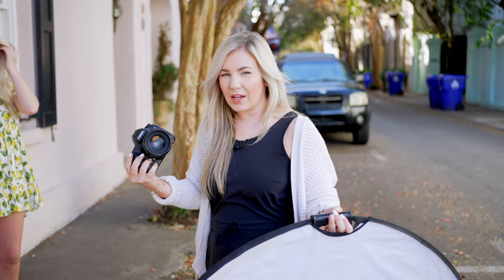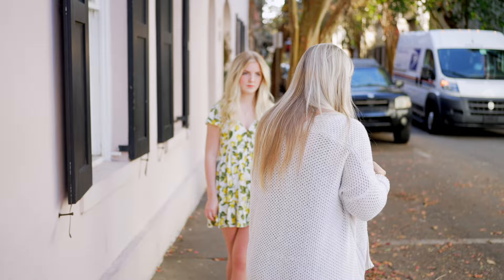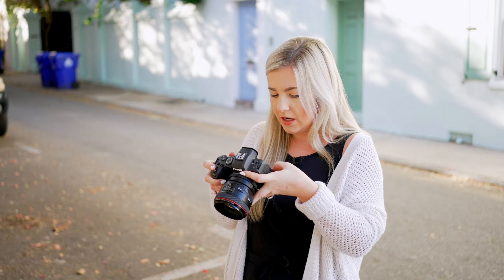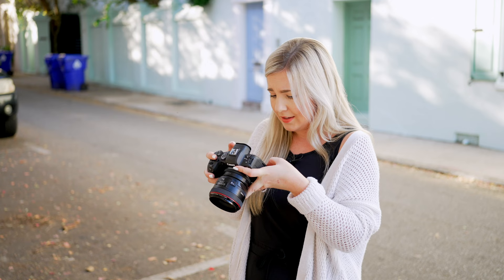I'm going to switch to my R6 and put the 50mm on it because I want to truly see a side-by-side comparison. My Mark III is well loved — I have two of them because I just swap back and forth since they get so much use. I'm going to adjust my settings to be the same as what I was just shooting with — 2.2, ISO 100. I don't even know where the buttons are on here. We're going to change my Kelvin back to 6,000. Actually we'll do 5,800 — that was a little warm. And let me find my shutter speed.